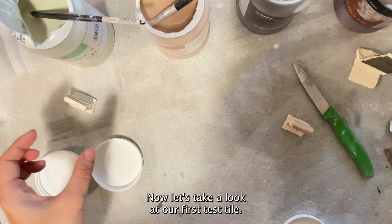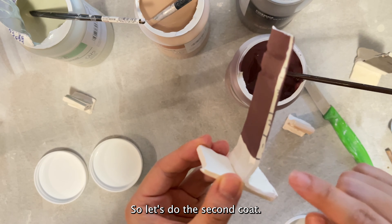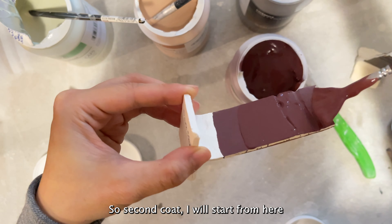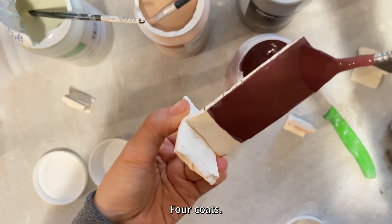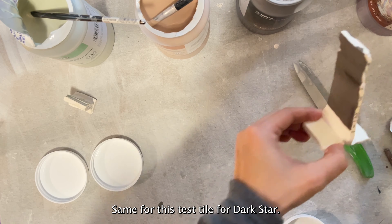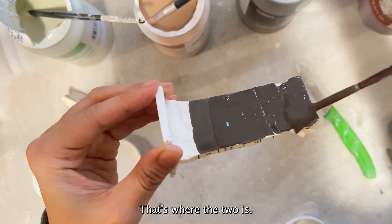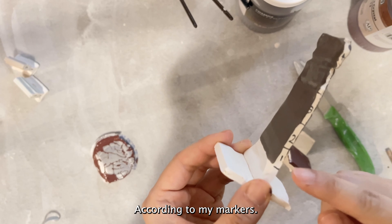Now let's take a look at our first test tile — this is the Mars Crystal from the crystalline glaze. It has already dried, so let's do the second coat. Remember this section is first coat, so second coat I'll start from here, and the back I will just do the full four coats. Now I'll wait for this to dry again. Same for the Dark Star test tile — I'll start from where the two marker is.